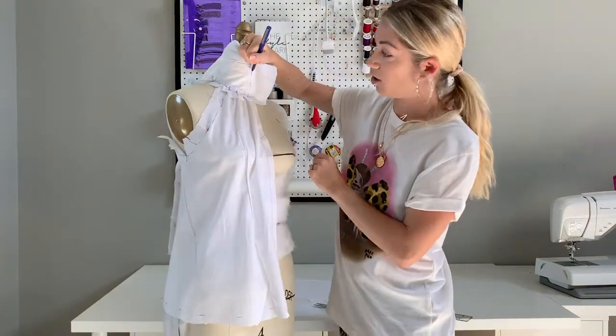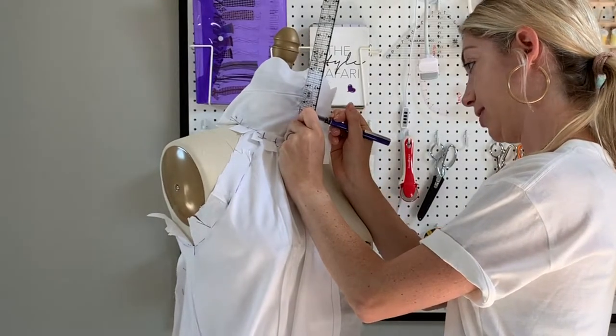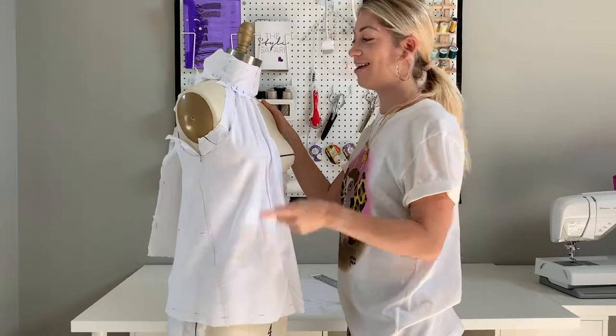The last thing to do is mark off the height that you want the neckband. So I'm going to mark up a few places at two and a half inches. Okay, did you think you were done? Not yet!